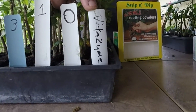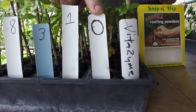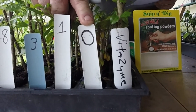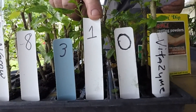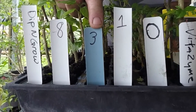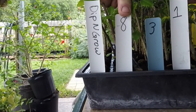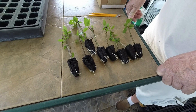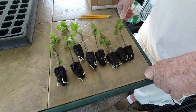The first row is Vitazime. The second row has zero — no hormone at all. Some people told me and I've read that they don't use any hormone, so we'll see what happens with zero. The third row is rooting hormone number one, the next is number three, the next is dry rooting hormone number eight, and the last row is Dip and Grow. This row here that we took out was the Vitazime row, and as you can see there are eight cuttings that are rooted really, really good just in four weeks.